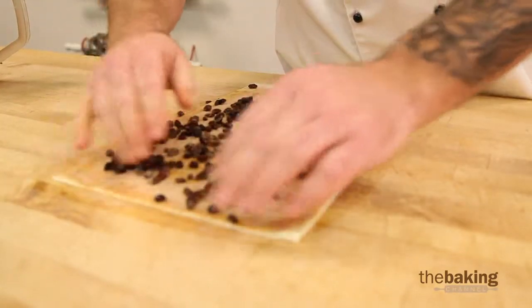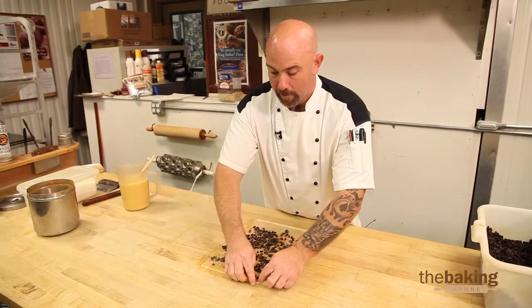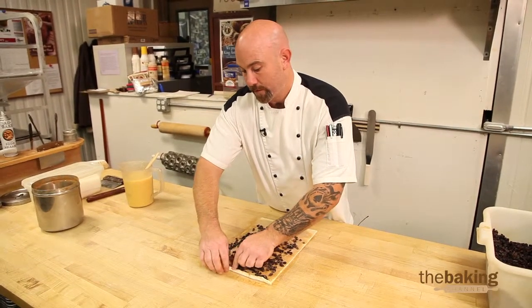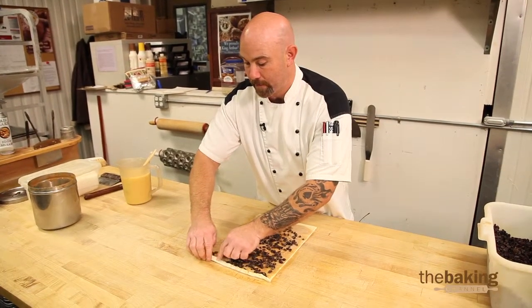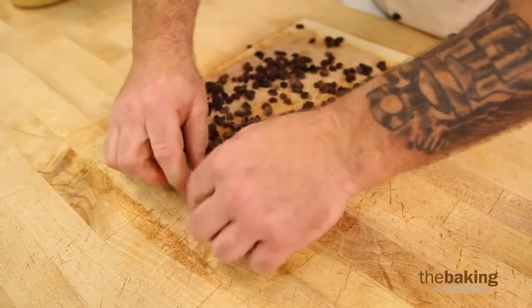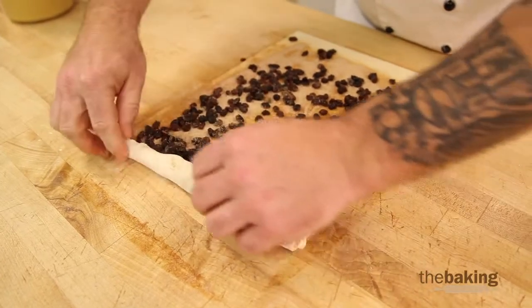Then we're going to start rolling it from the top. When you start rolling it, you want to make sure you keep your piece of dough nice and tight. You don't want to get a big gap in there or get it too loose — you're going to keep the filling from falling out.